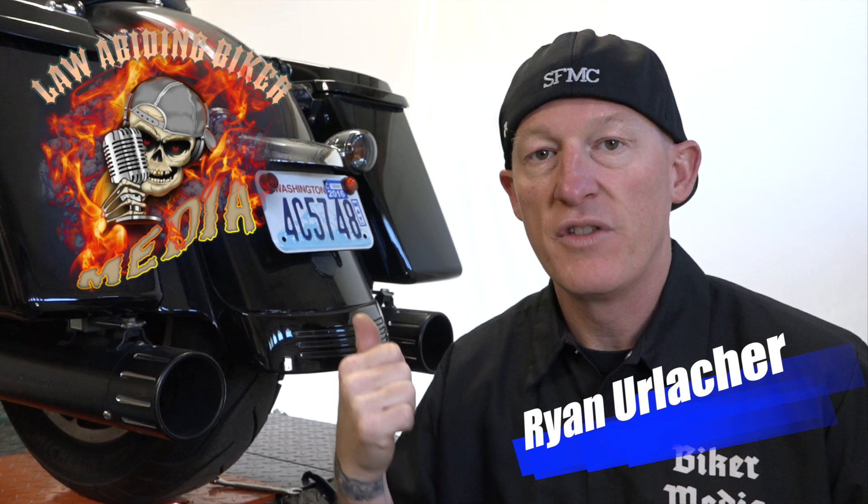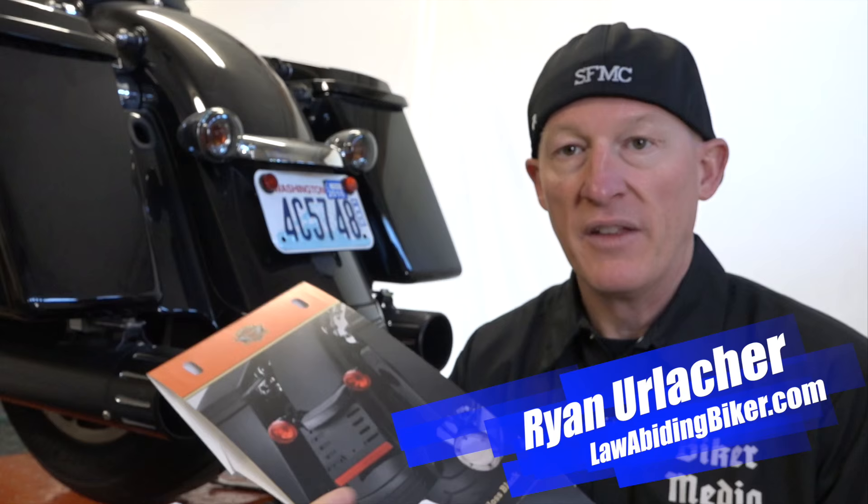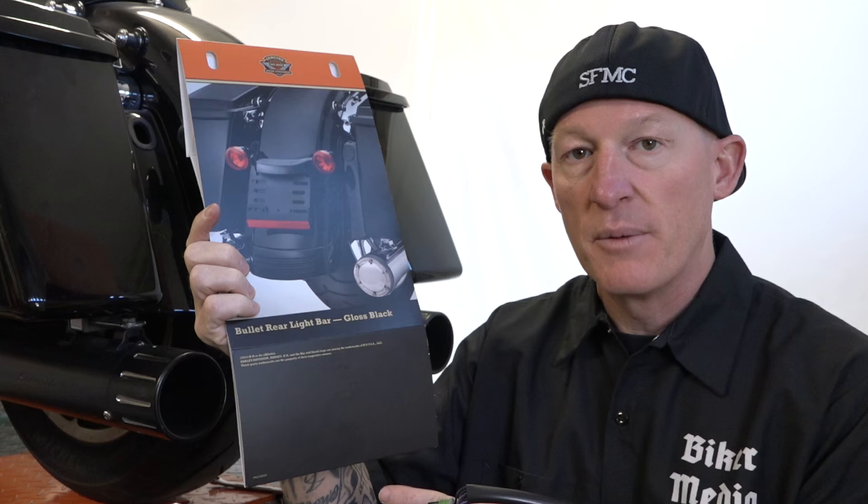Hey bike hall, it's Ryan Urlacher here, lawabidingbikehead.com. Thanks for checking in. 2013 Street Glide is what we're working on today. In this video, we're blacking this thing out, so we're going to get rid of these stock brake lights and turn signals. And this is actually what we're using — it's a Harley part number, it's a bullet rear light bar gloss black. Links will be in the description below.